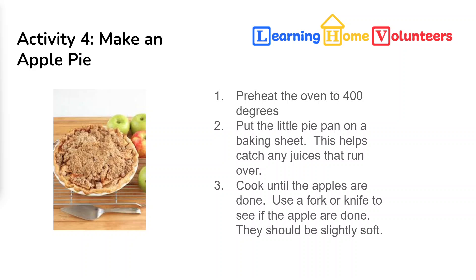Go ahead and put the sheet into the oven. You'll know it's done when the crumble is brown, like in the picture, and the apples are done — check them by putting a knife through; they should be slightly soft. Now for the best part: eating! You can eat the pie hot or cold or somewhere in between — you choose. I can't think of a better way to end the week. We'll see you next week and we'll do some more apple activities.